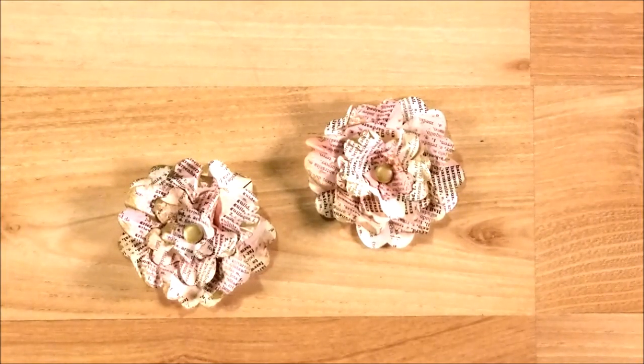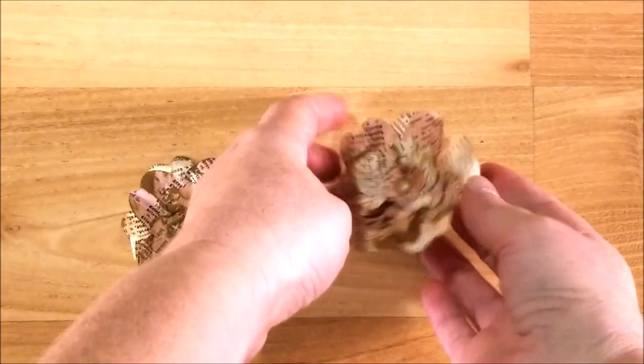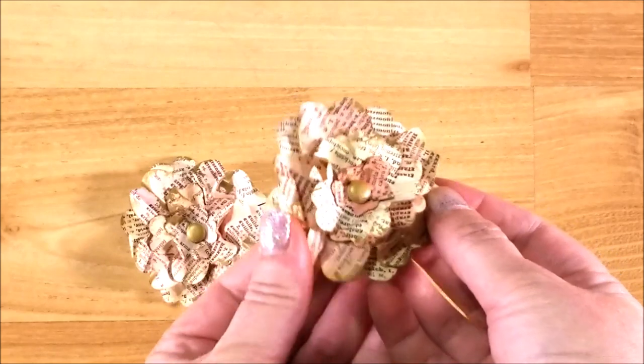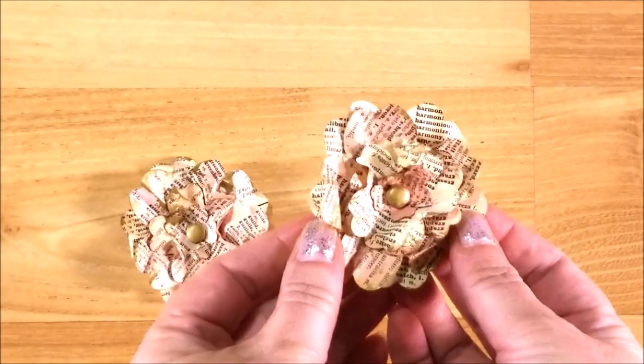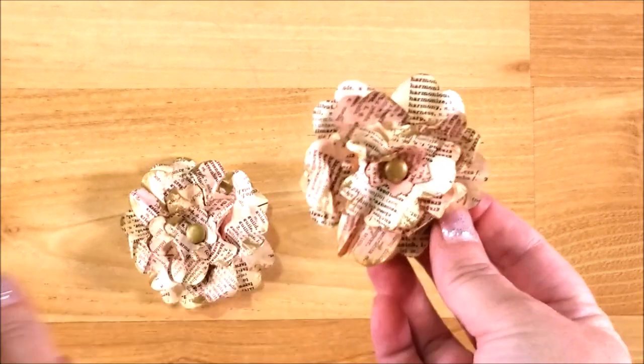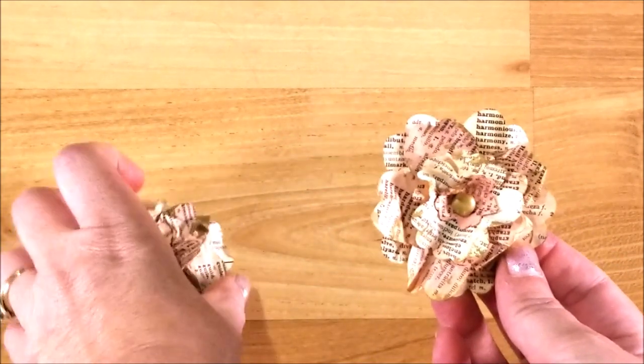Hi guys, welcome back to my channel. This is Kim with Creative Crafticality, and today we are going to be making some really pretty fall book page flowers. They are super simple and they end up turning out so pretty. Here are a couple that I've made so far.